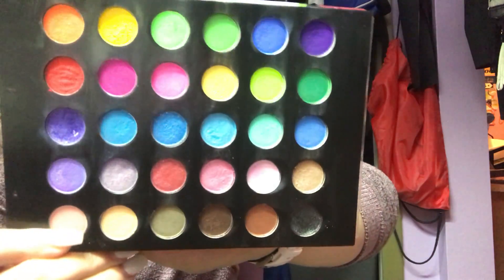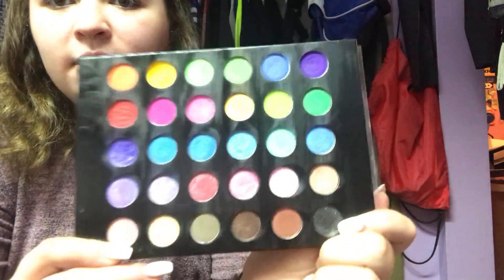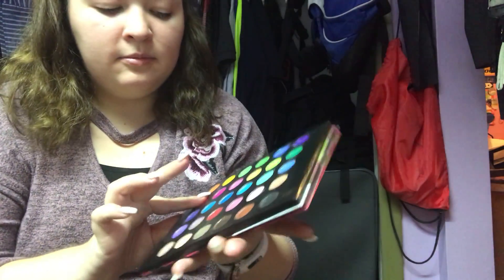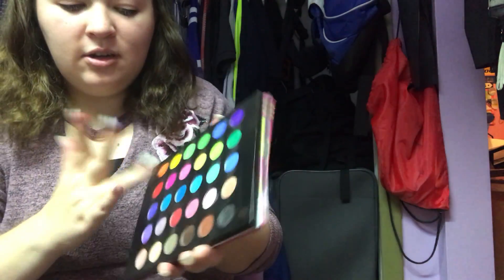I'll just swatch some real quick. Let me figure out the best place to put my camera — my phone. You can kind of see I'm hunched over, just because it's the best way I could prop it up. There we go — you can see them. I'm going to swatch this red here, the red, the purple, the orange, and this green. And if you look at them on my hand, they look so freaking pigmented.